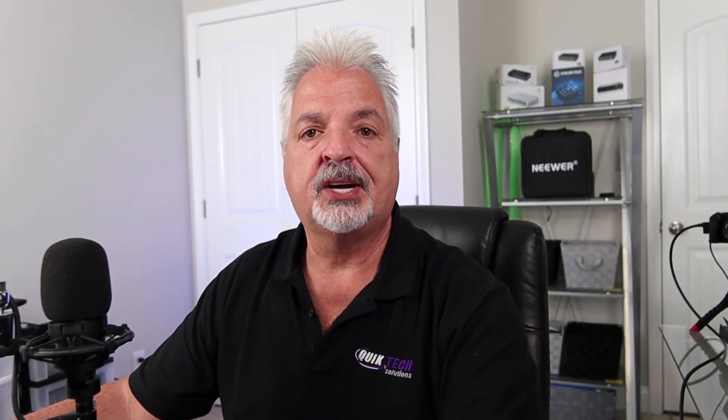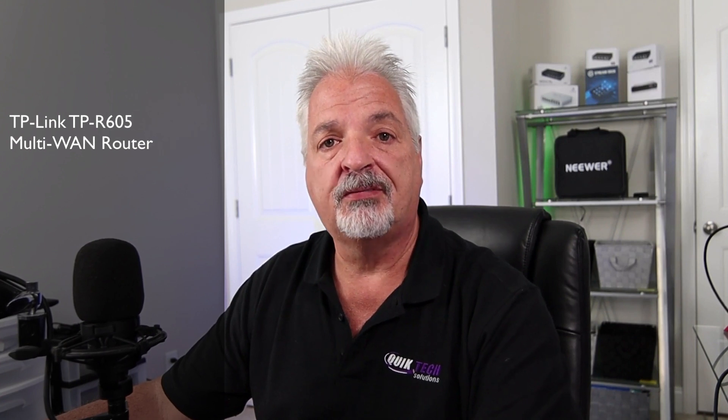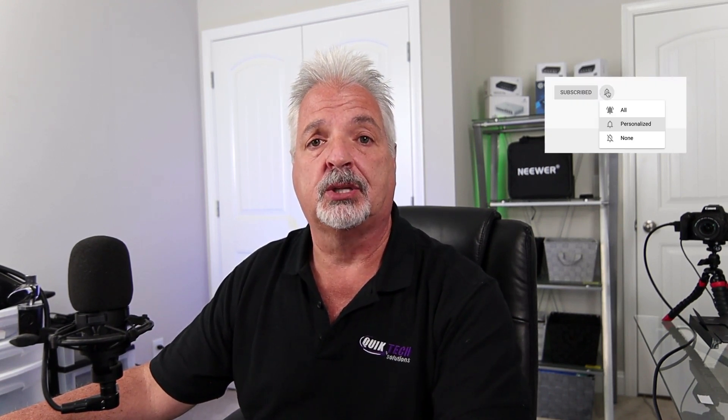Hi everyone, welcome to the channel. My name is Tony and today we're going to take a look at the TPR605 multi-WAN router from a clip that I did in a recent live stream. If you missed the live stream you'll be able to check out that router here today in this video. If this is your first time here be sure to subscribe and hit that little bell so you're alerted when I release new content. Now let's roll that clip.